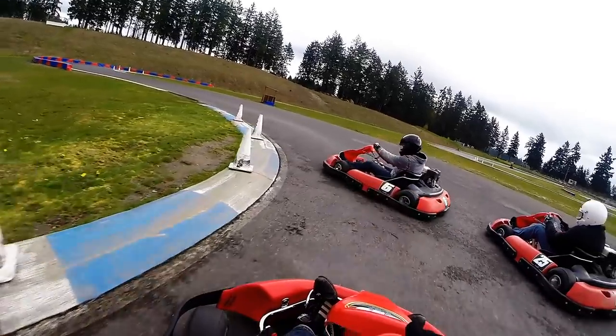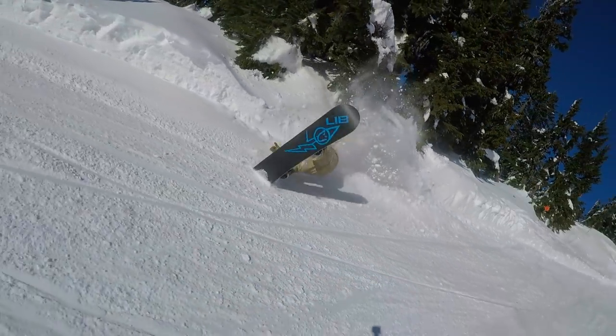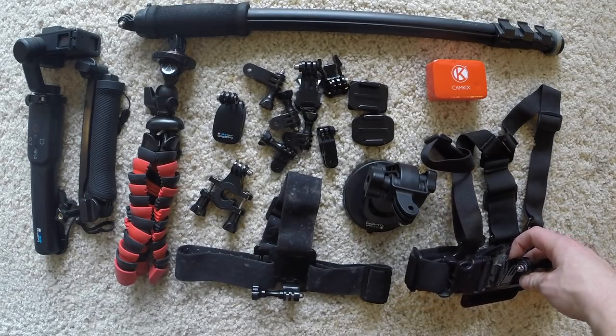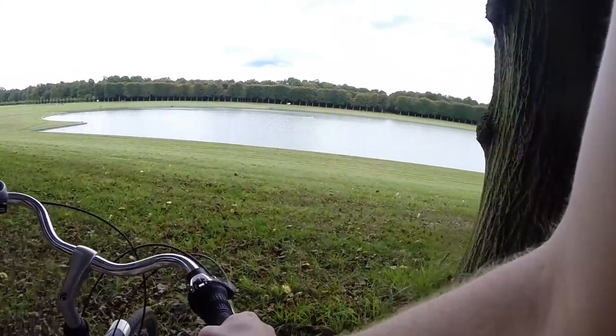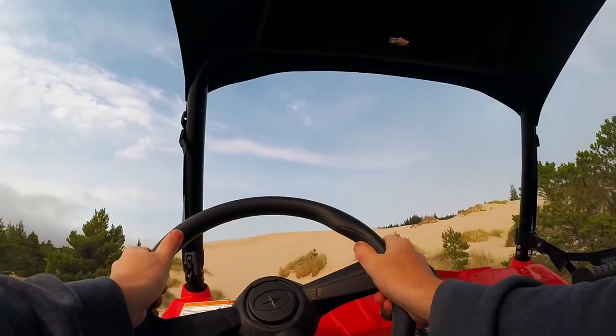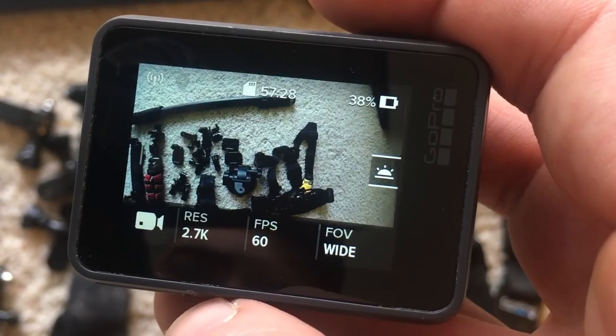The sticky mounts are very important — I've used them on my car helmet and ski helmet. Also very important is the chest mount. I highly recommend this for anyone just getting into GoPro. It's really easy to throw on, your GoPro is right in front of you, easy to use, and I've used it for multiple applications — it gives you a different perspective than a helmet.